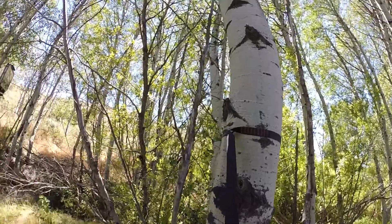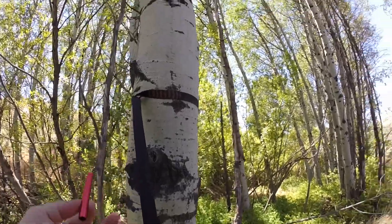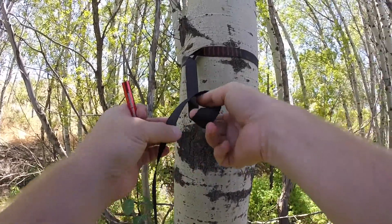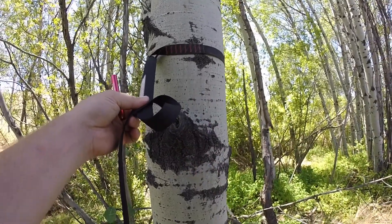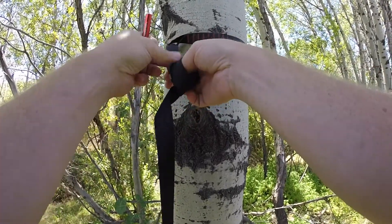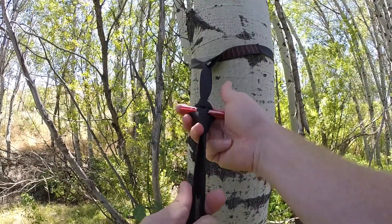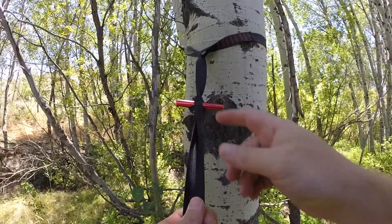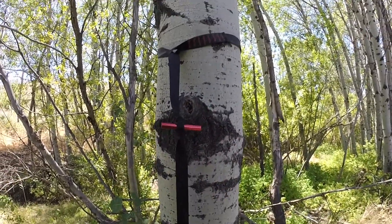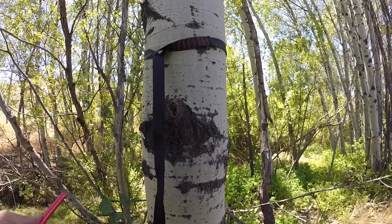Now we're going to tie the marlin spike hitch. We'll need our toggles — they're nice and bright red so if you drop them on the ground you can easily find them. To tie the marlin spike hitch, simply take and twist the strap forming a loop. Take that loop up, grab the strap behind that loop, and pass the toggle through there. That's the marlin spike hitch. Cinch everything down by pulling down on the strap — that forms the hitch. The toggle is secure, it's not going to slip out, and it'll hang there all day. When you're done, simply pull the toggle out and the knot falls away with no effort at all.